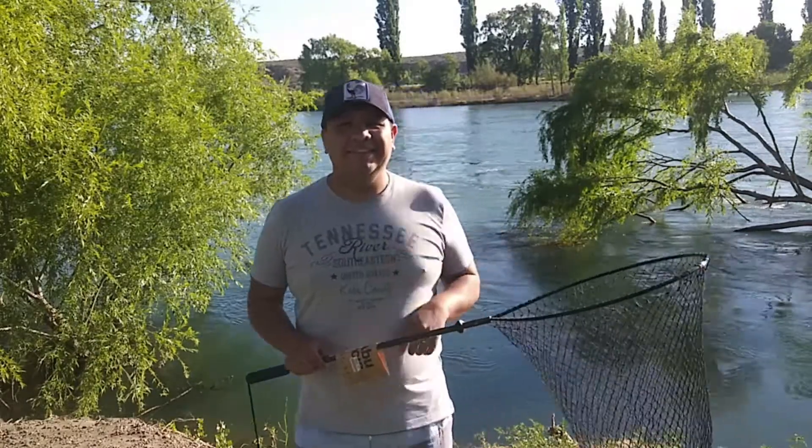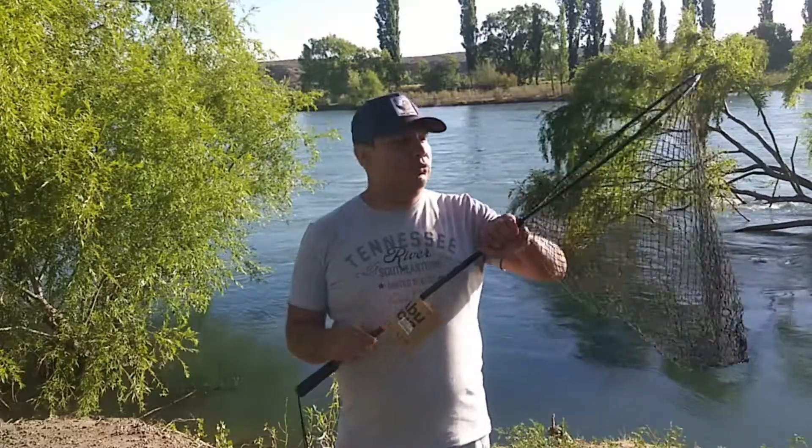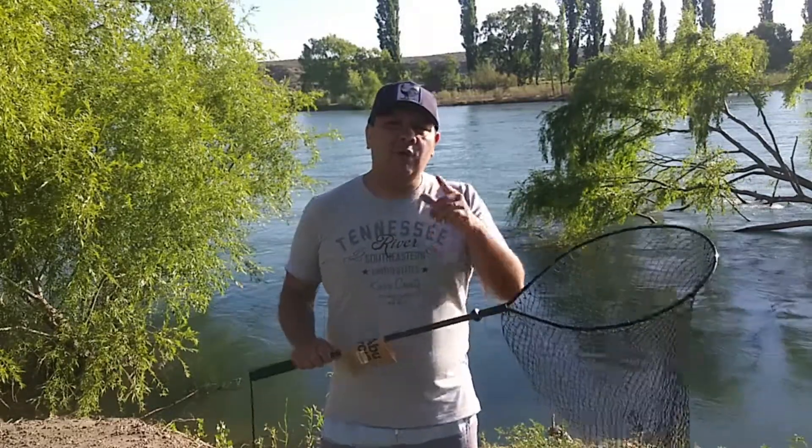Hola amigos de Epique, ¿cómo están? En el día de hoy les tenemos un video cortito sobre un copo. Un excelente copo de la marca Abu García.